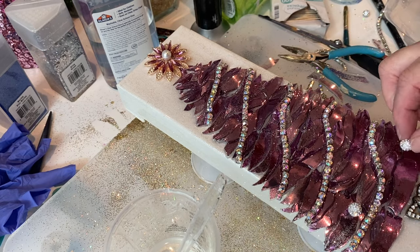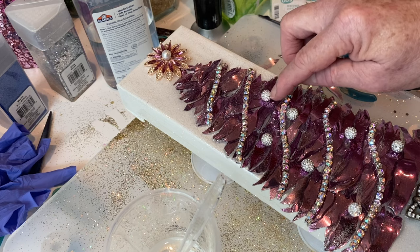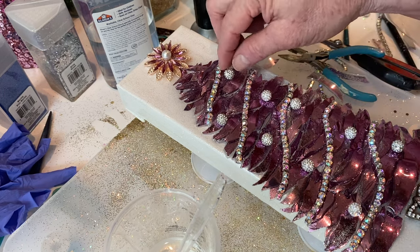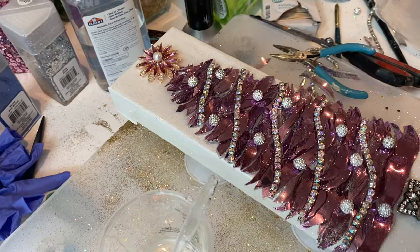I also like my resin to go along the sides. Some people don't want resin on the sides, but I go around the whole perimeter and smooth it in. Then I have these pretty sparkly silver beads I also picked up on Temu, and I put those all over the Christmas tree.